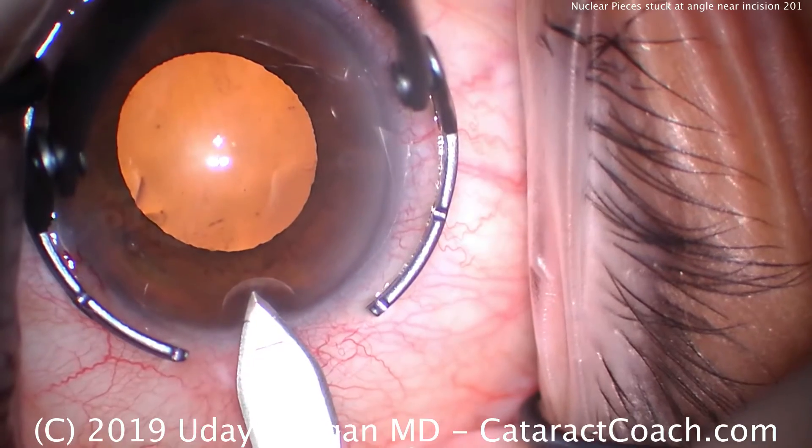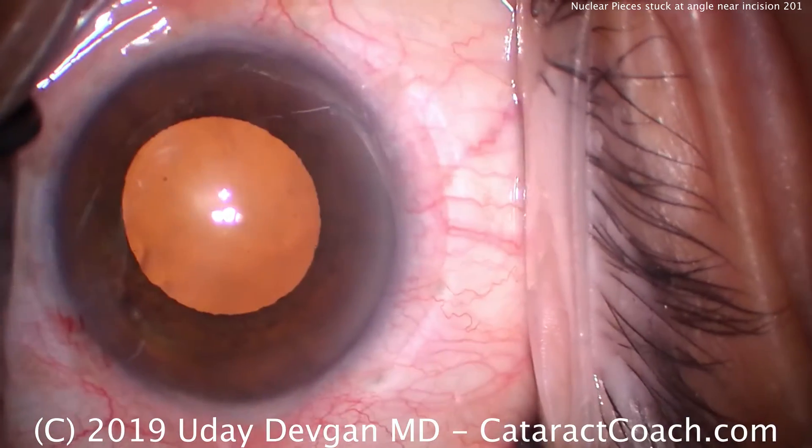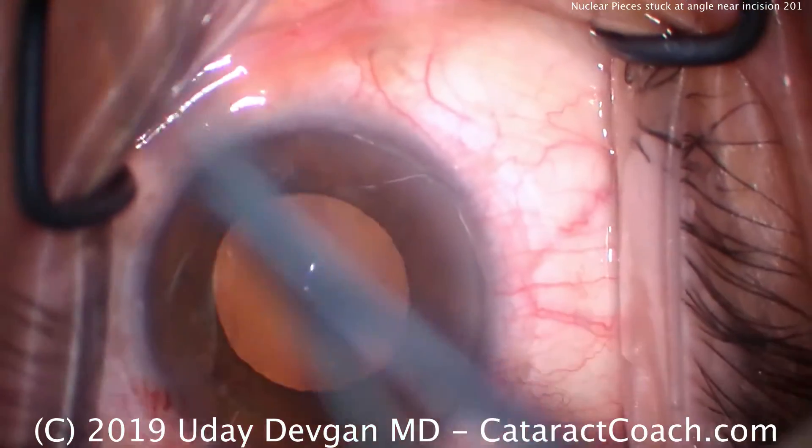It's a reasonably dilated pupil, not the best but tolerable. We make a single plane incision there, temporally. This is the left eye, and we're sitting in the temporal position.